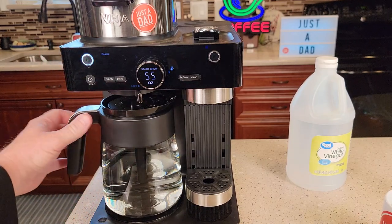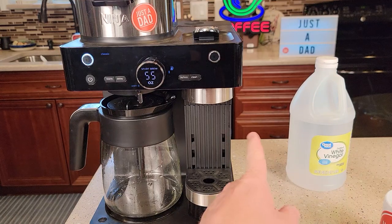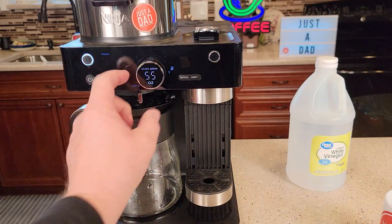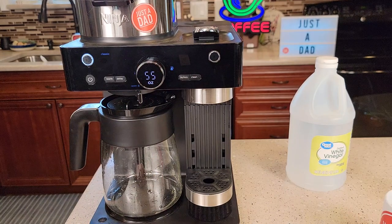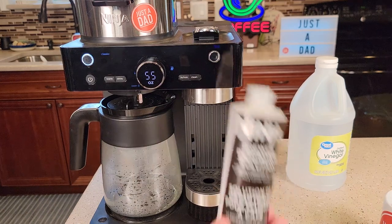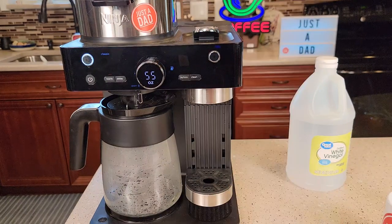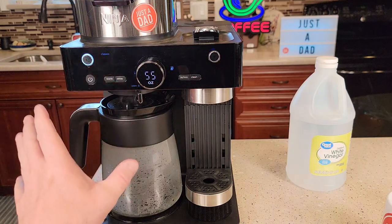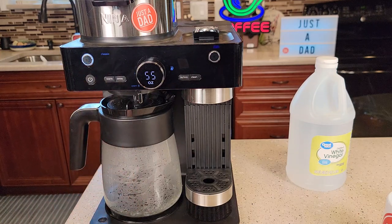It beeped — it's done. I'm going to rinse and clean the carafe and fill the water reservoir with fresh water. Run the full 55-ounce classic brew as the fresh water rinse; sometimes it takes two cycles. With vinegar, the smell and taste can linger a bit — I do like the Ninja Brewer descaling solution since it doesn't smell as much and is easier to rinse out. Doing this should clear those clean lights. If the clean light doesn't go out after the process, unplug the machine for 30 minutes to an hour, then plug it back in — that should reset it.